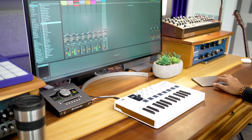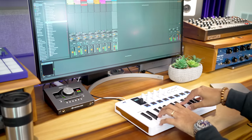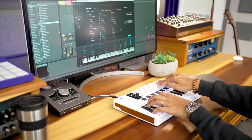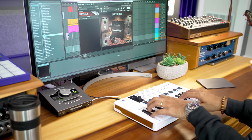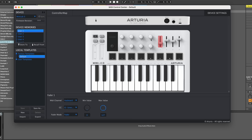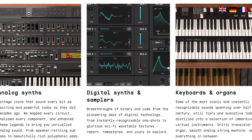The Minilab 3 comes with Ableton Live Lite, which is a beginner DAW if you don't have one already. You also get Analog Lab Intro, the UVI Model D Grand Piano, Native Instruments' The Gentleman Upright Piano, and a two-month subscription to Loopcloud. You also have the ability to customize your controls using Arturia's MIDI Control Center. It's a good software package, and if you plan to expand your collection of Arturia software synths, the Minilab 3 is a no-brainer.